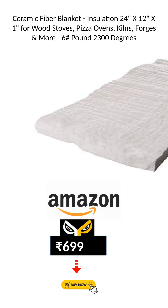Overall verdict: The ceramic fiber blanket is a high-quality insulation solution for a wide range of applications. Its excellent insulation properties and ability to withstand high temperatures make it a reliable choice. While it may have a slight odor initially, it quickly fades away. It is easy to work with and provides increased efficiency and energy savings.